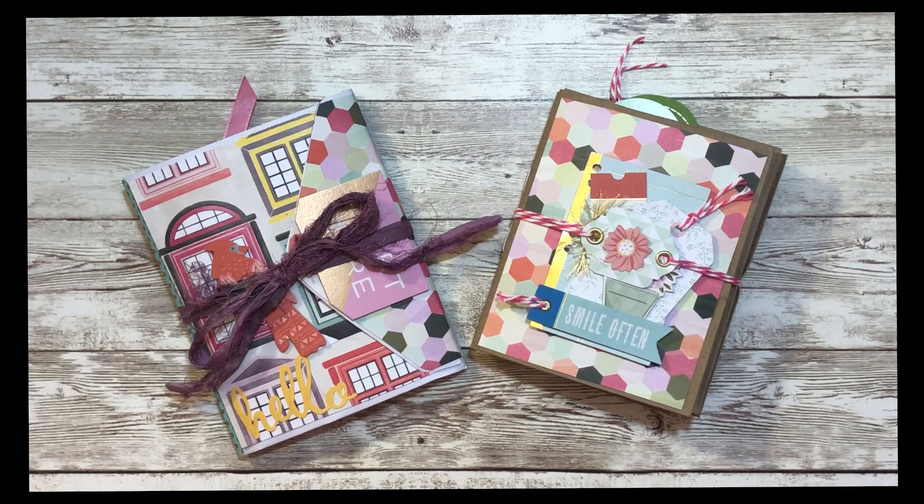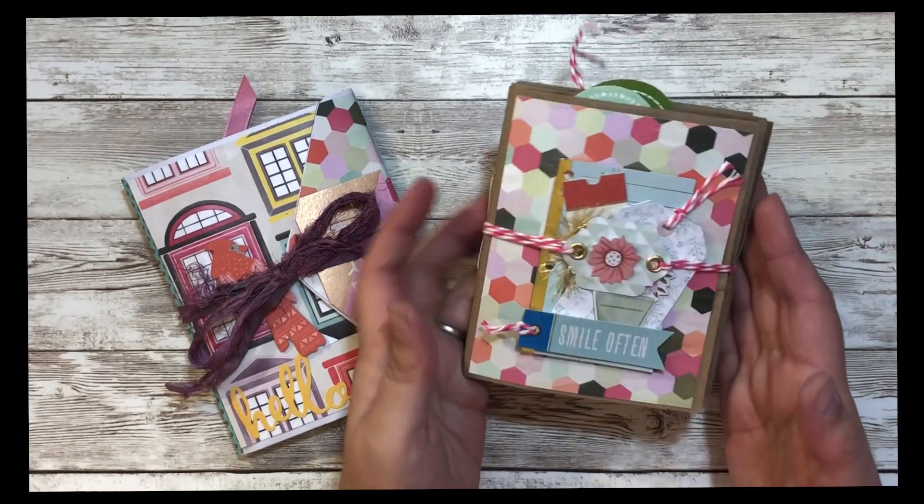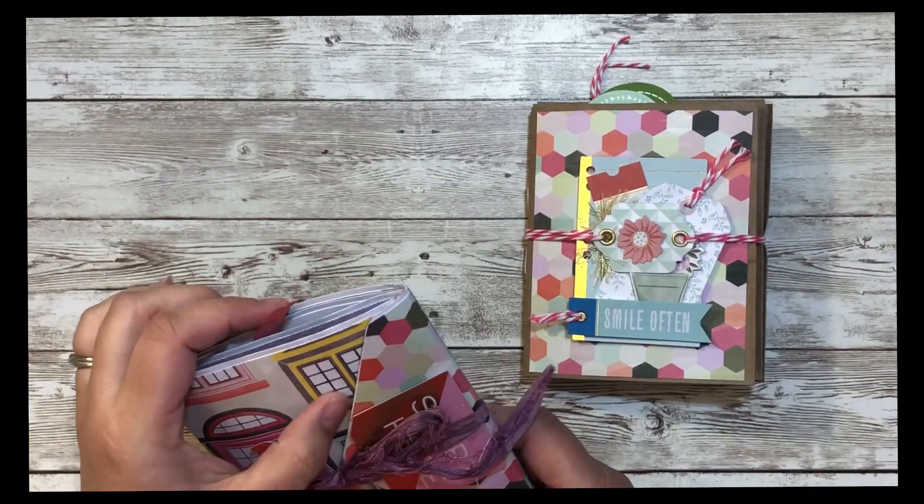Hello, welcome back. Sorry for another pause in the videos — it's been nuts. It's almost back to school time and I've been running around getting school stuff for the kids and myself, you know, all that fun back to school shopping. But here we are — I've had a little bit of crafty time.